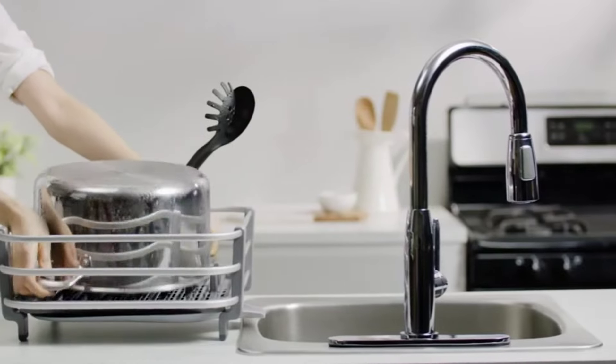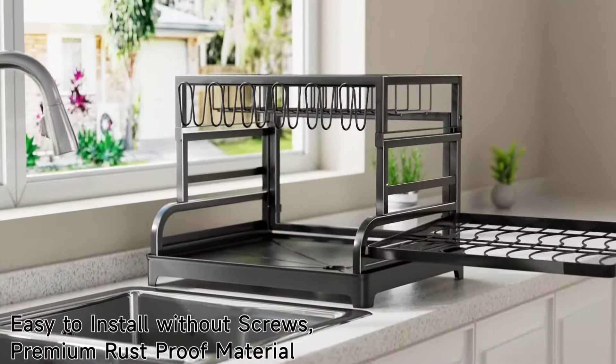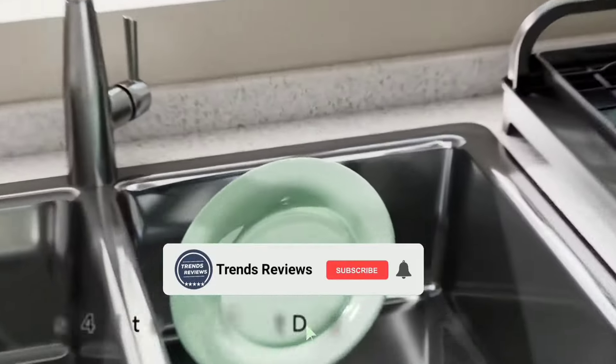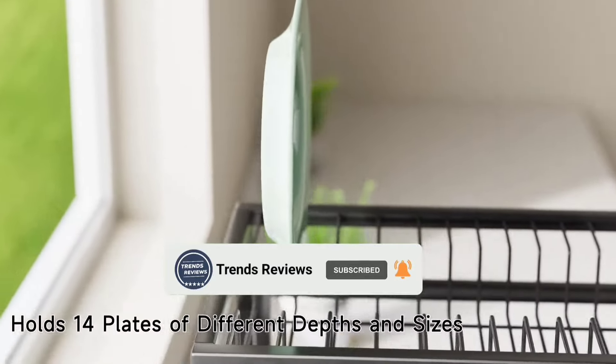But before we jump in, don't forget to hit that like button if you're excited to discover these game-changing racks, drop a comment below, and of course subscribe to our channel for more videos. So without further ado, let's get started.